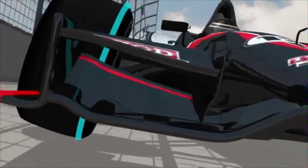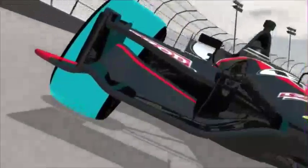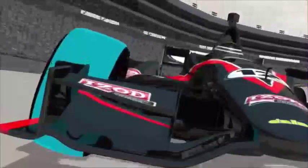When an Indy car travels through a banked turn, having negative camber is a real advantage. With cornering forces in play, more of the tread is flat against the track. The more tread contact, the better traction and overall racing performance.